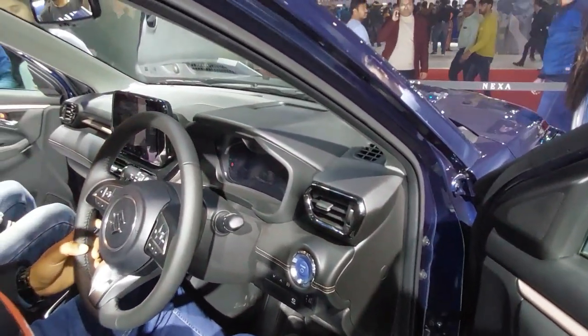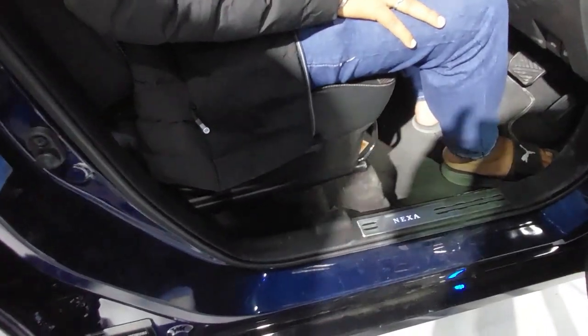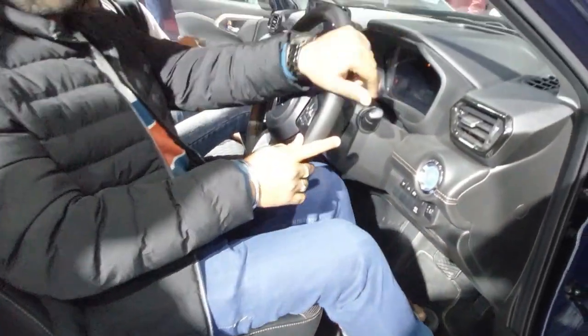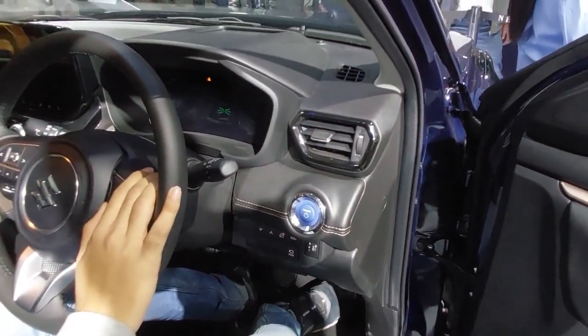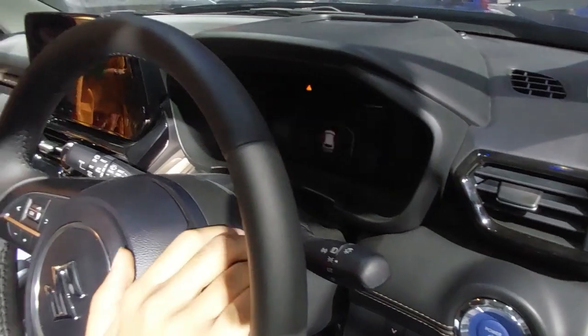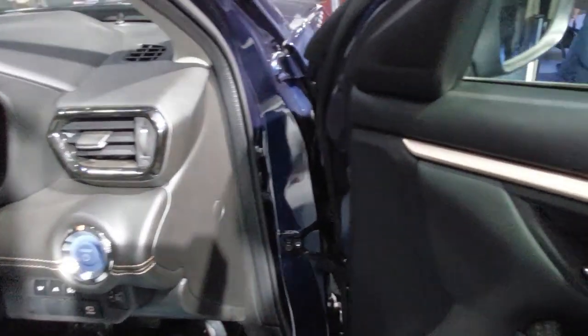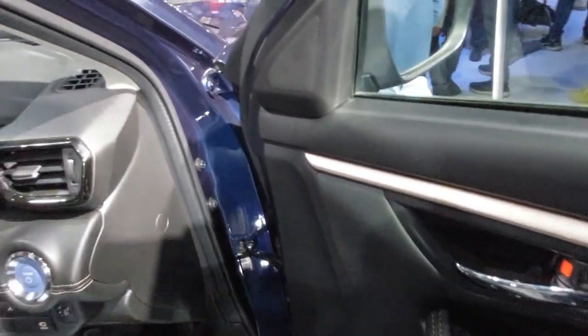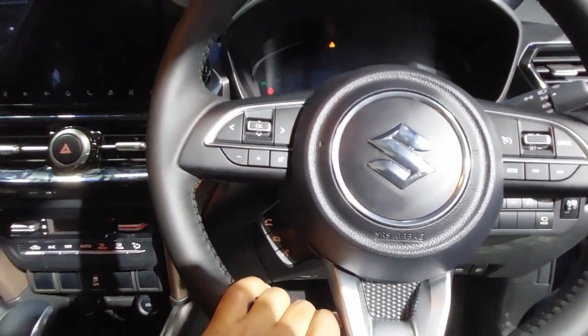For the front passengers, there is manual adjustability for the seats. The steering wheel is wrapped and adjustable. It has hard plastics in some areas but it is a good job overall.